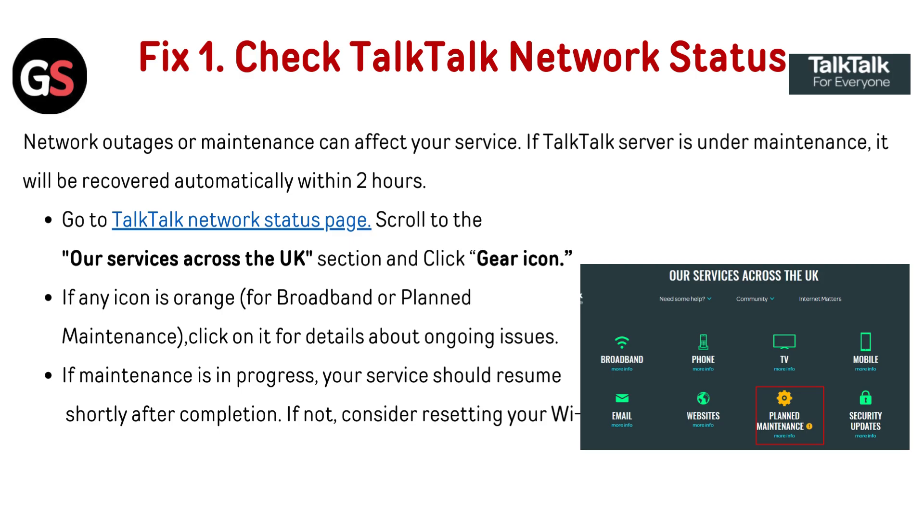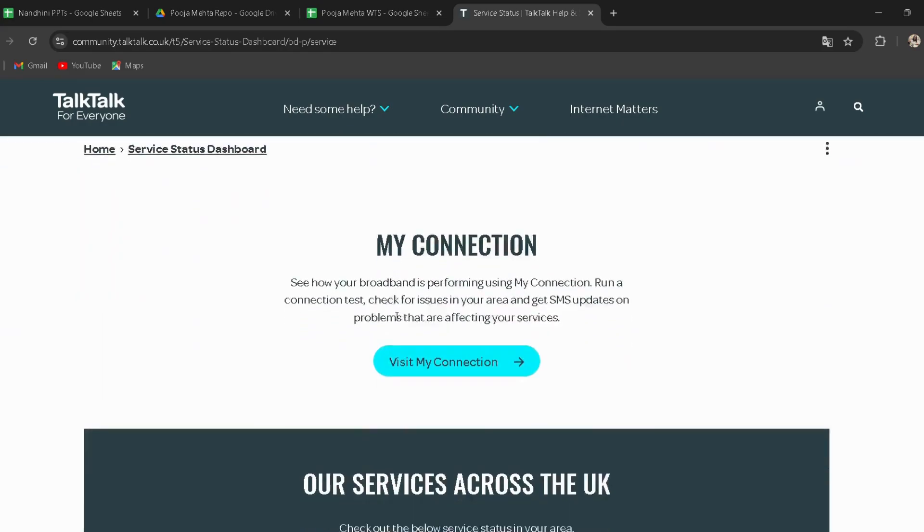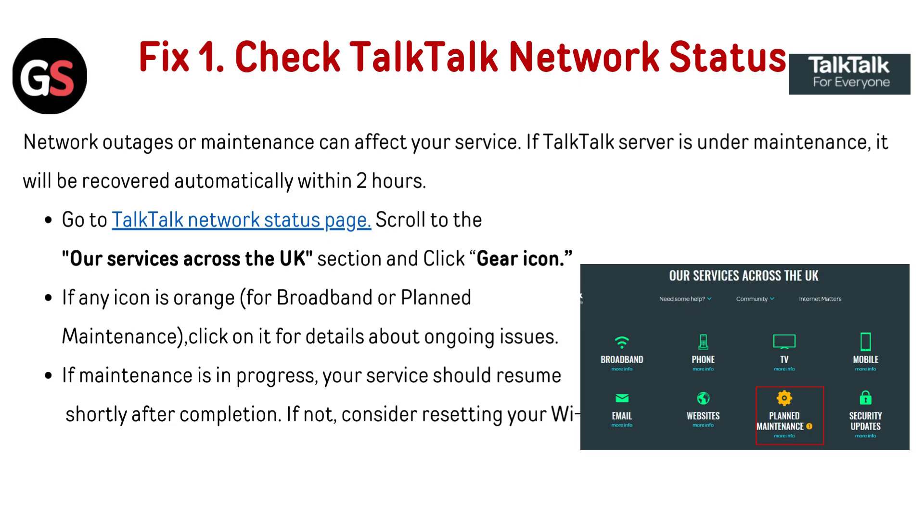Fix one: Check the TalkTalk network status. Network outages or maintenance can affect your service. If TalkTalk service is under maintenance, it will be recovered automatically within two hours. Go to the TalkTalk network status page — I have provided the link in the description. Scroll to the 'Our Services Across the UK' section and click the gear icon.